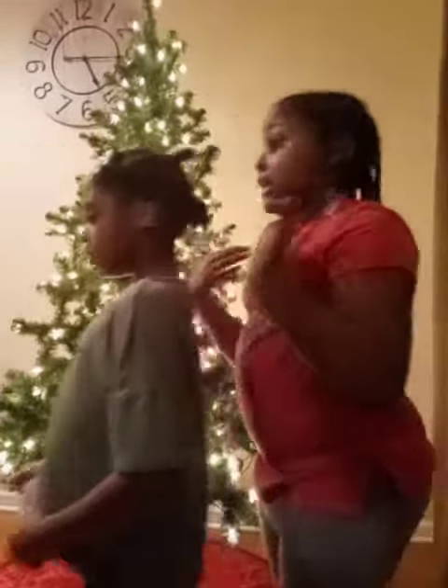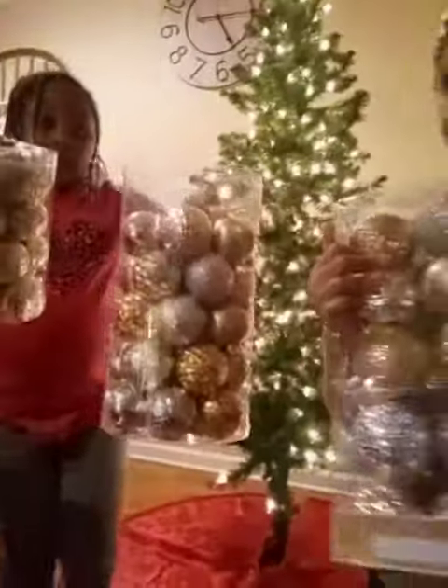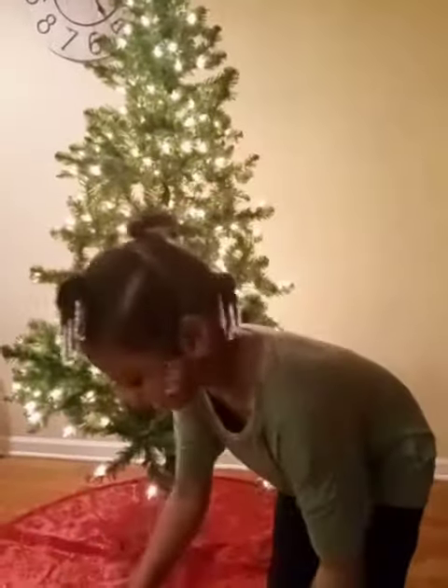My mom's gonna be helping us because this is a lot of ornaments. We're gonna be decorating this spaced-out tree — we're gonna be fixing the finds. We have three packs of ornaments, so let's get opening: one, and two, and three on the other side.